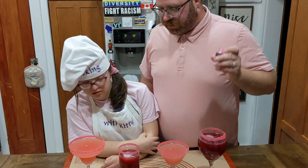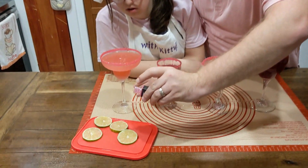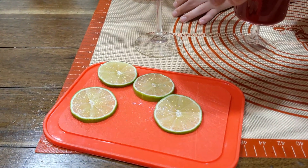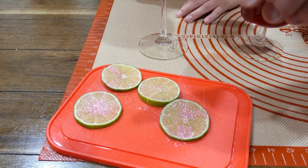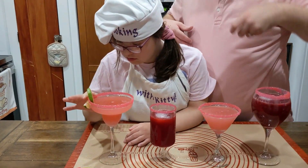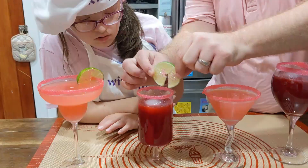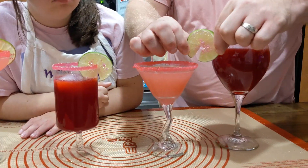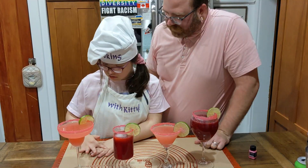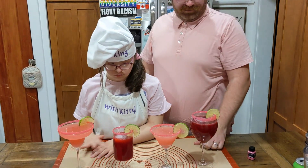Alright Kitty, let's garnish our drinks. I love this garnish. Let's take this one, put it on the glass. You excited to drink these? Yes. Okay. Mean Girls Mocktails!